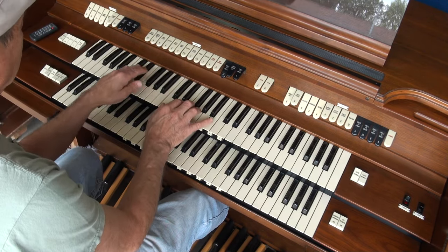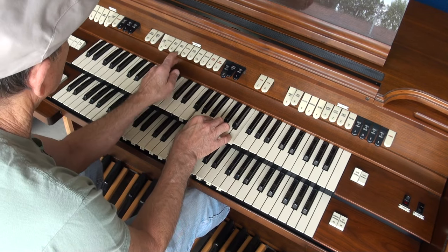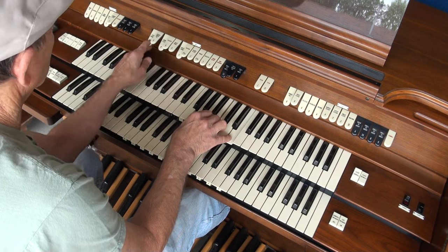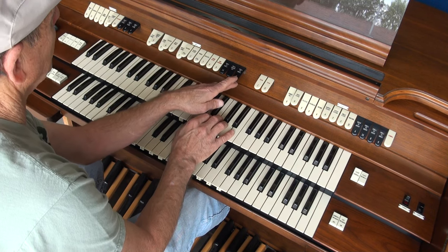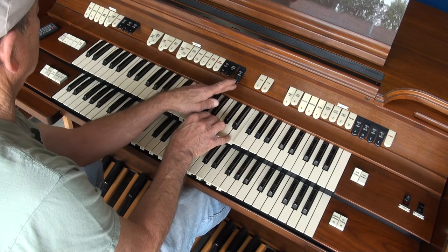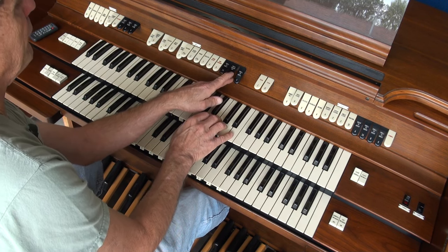We have swell to swell 16. Swell to swell forefoot, and unison off.